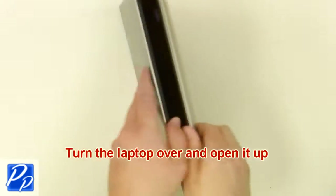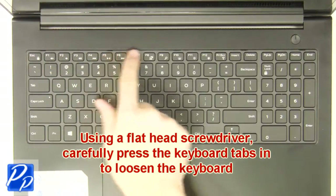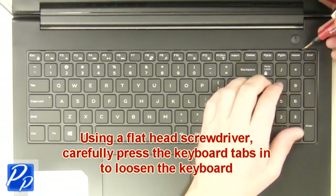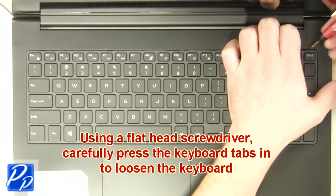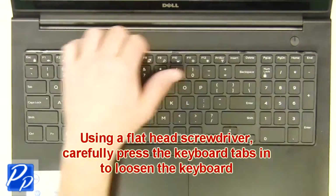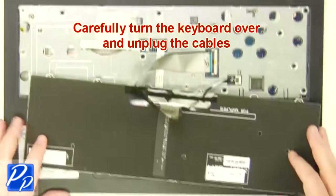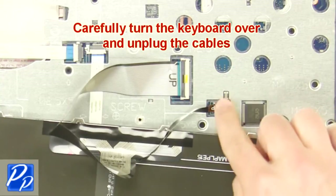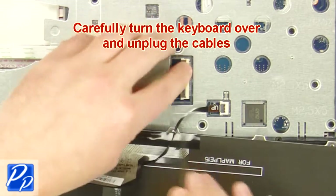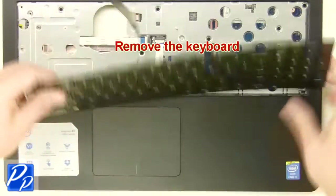Turn the laptop over and open it up. Using a flathead screwdriver, carefully push the keyboard locking tabs in to loosen the keyboard. Carefully turn the keyboard over and unplug the keyboard cable. Remove the keyboard.